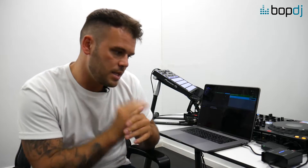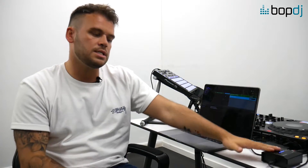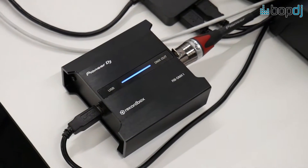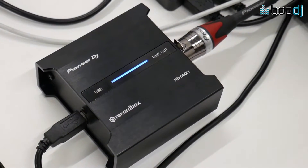A brief introduction: the idea is you're going to buy the RBDMX1 box — this is a lighting interface, and this is how Rekordbox is going to talk to your lights. You can allow your lights to just work on their own, so you don't really have to touch anything — it's plug in and allow them to play along with the music you're playing. But you can also adapt the lights and map your own shows.